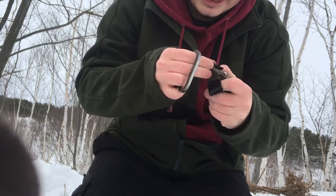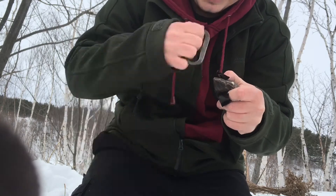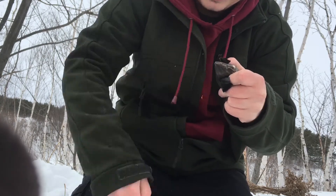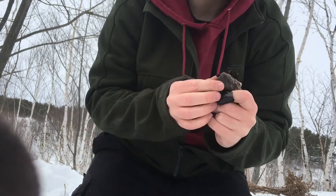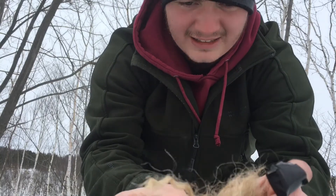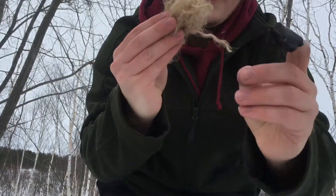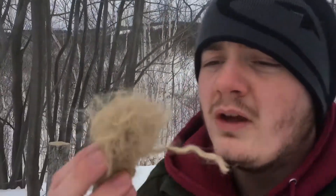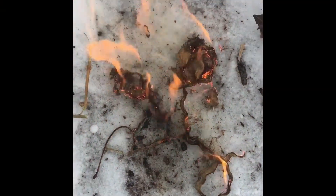All you're doing is making sparks until one lands in your char cloth and it starts to burn. As you can see, we got one here. Now you're gonna place that in your bundle, right up a little bit, let it warm up. Then blow on it, and eventually it'll catch on fire — just like that. As you can see, it's not a very difficult method to achieve.